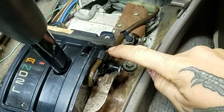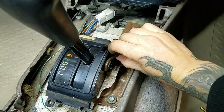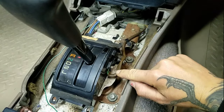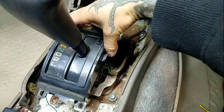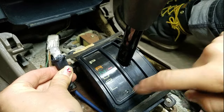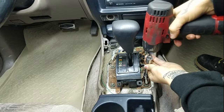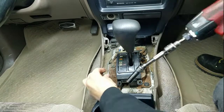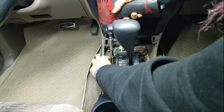I'm removing this little wire harness from the plastic bracket. You want to disconnect your little prindle light by just turning lefty-loosey. And then remove these four 10 millimeter bolts that hold the shift assembly onto the body.